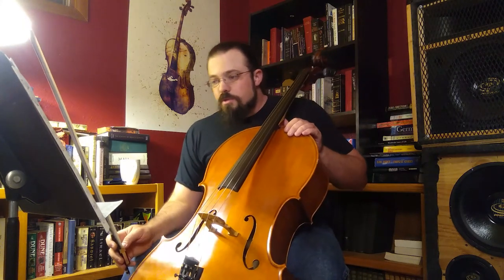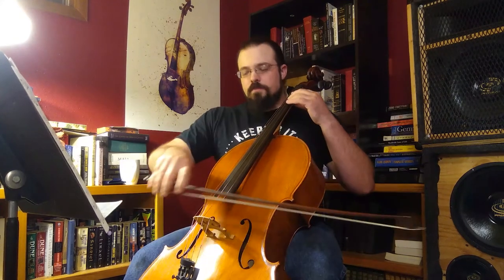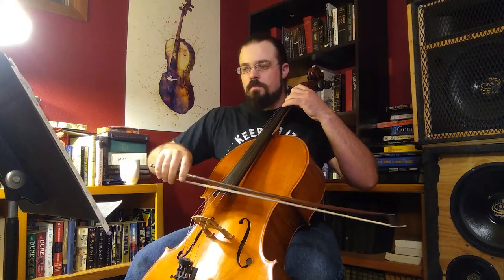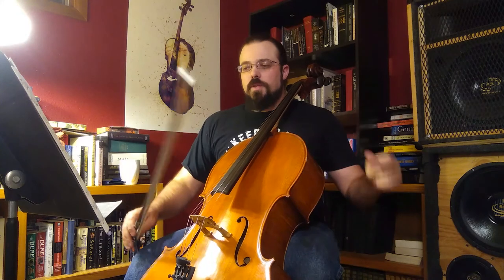Measure one through measure four. One, two, three. Go ahead and join me on this one. One, two, three.